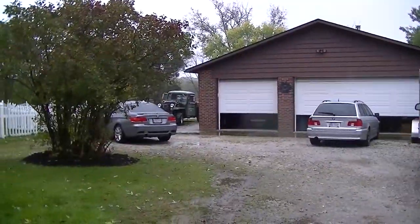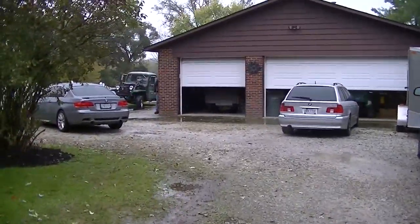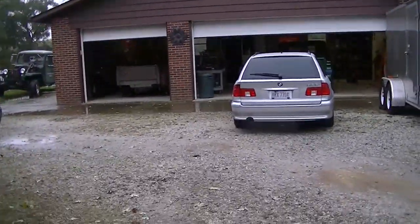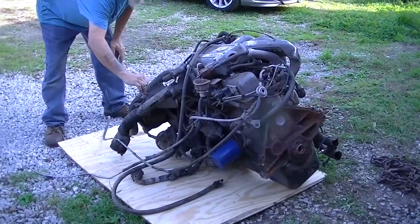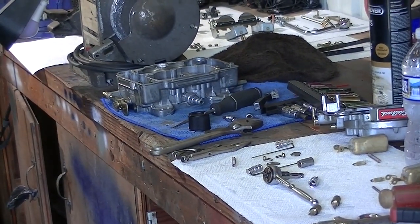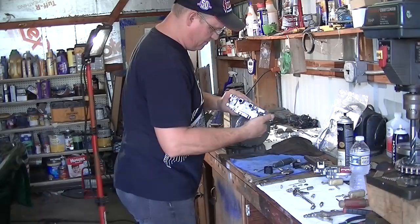I'm going to give you a guided tour of the inside of this shop in a minute, but first I want to run over and take a look at what's going on at the chicken farm. You have Jeff and his six-cylinder truck he's working on, and also this carburetor — and a bunch of chickens.